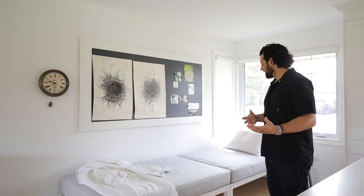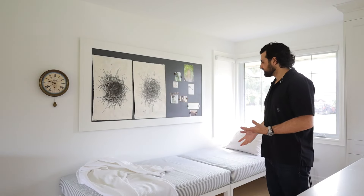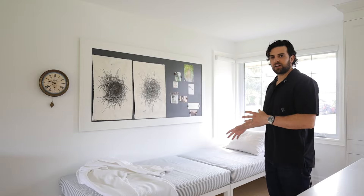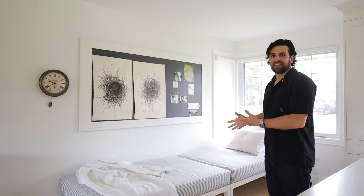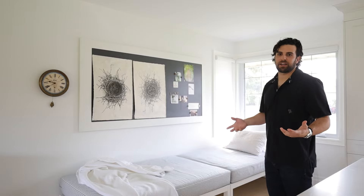Also if you have room, we love adding a daybed to the end of the kitchen. It's really awesome for kids to hang out on while mom's cooking dinner, dogs love them, and it's also great for a Sunday afternoon nap.